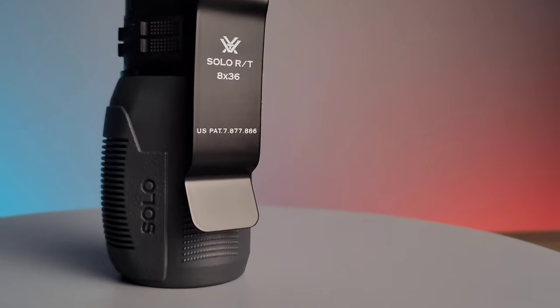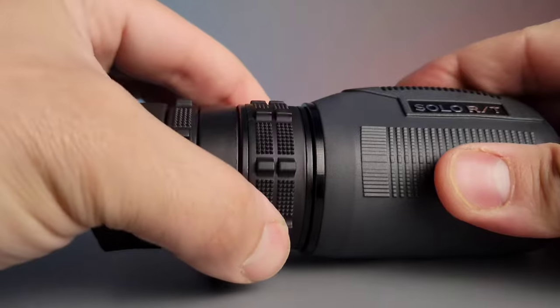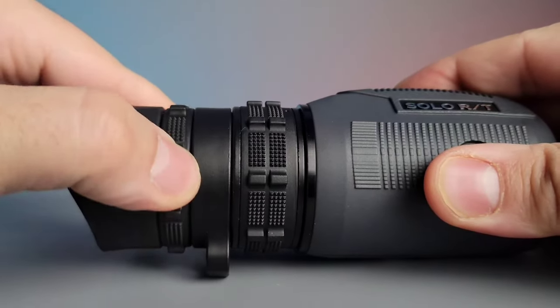On the left side of the optic is a carrying clip, and on the rear portion of the optic are two different adjustments for your eye to set it to your preference and clarity.